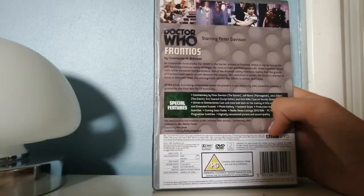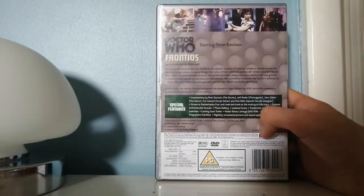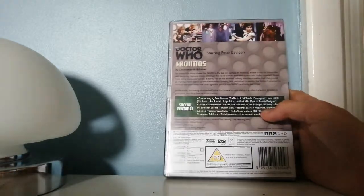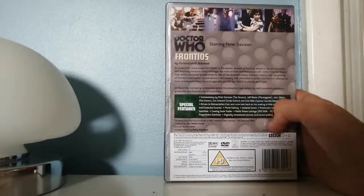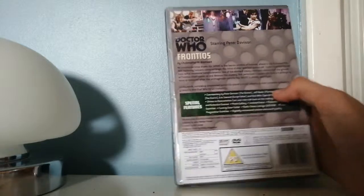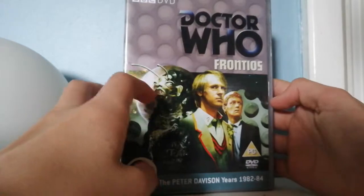As for Tegan and Turlough, they are two of my least favourite companions, so I wasn't all too keen on their combination with Peter. It's not one of my favourite TARDIS teams, I must admit, but I think this is probably one of their strongest stories as a trio.